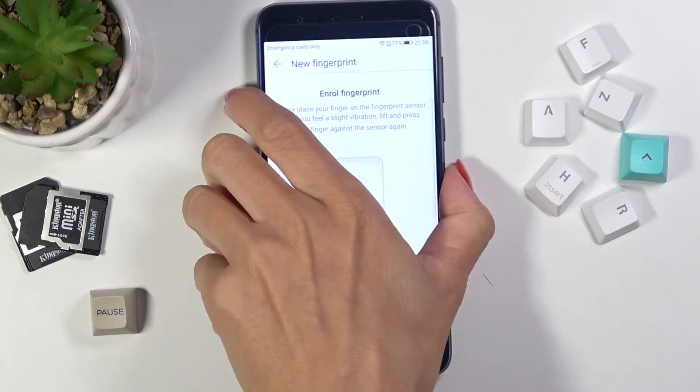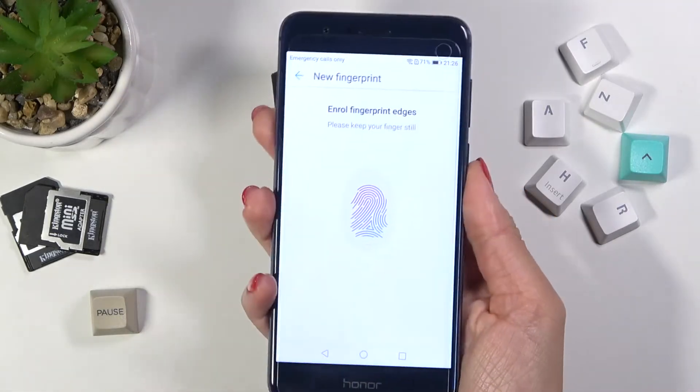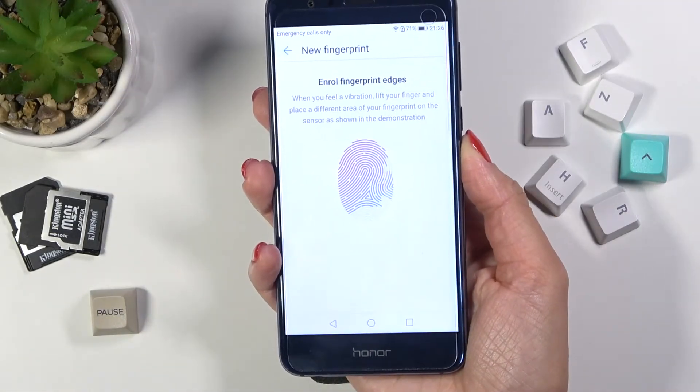You've got the sensor on the back cover of your Honor right here, so just press it here until it is fully added.